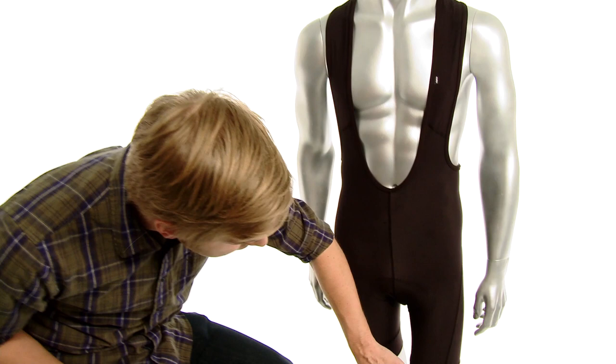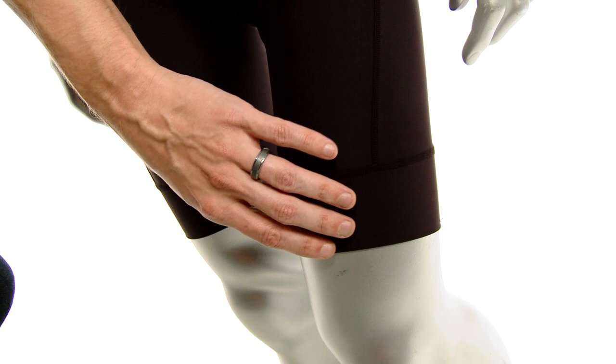They also use Louis Garneau's Leg Gripper, which is a great way to keep the shorts from riding up and keep them from moving around too much, while maintaining a good level of flexibility and letting your body move in a natural way.